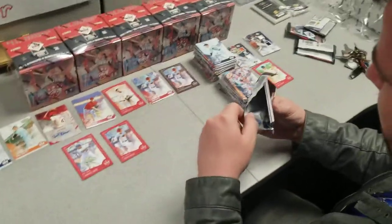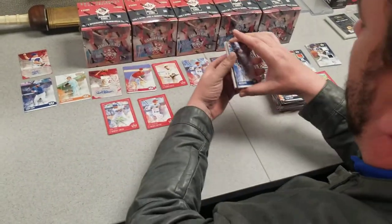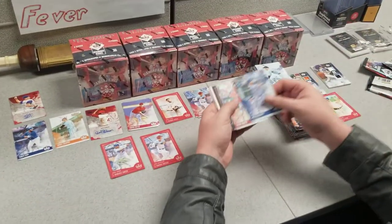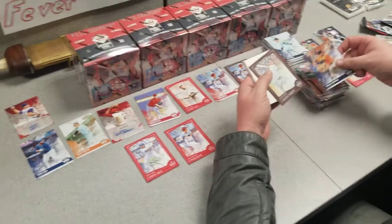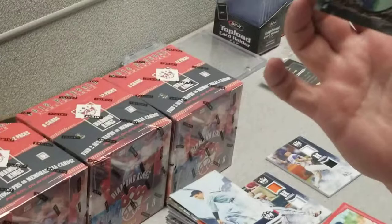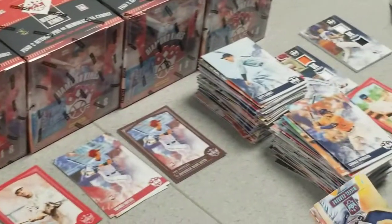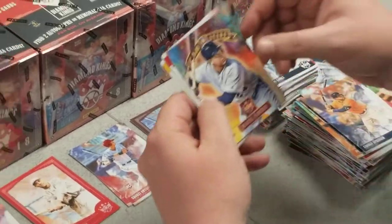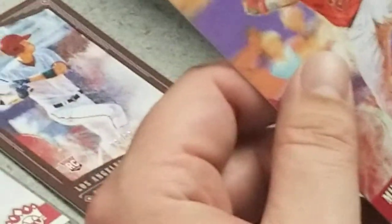Last pack of box 2. Mike Trout on the back, always nice. Josh Donaldson, another Victor Robles rookie. George Springer. Got a Roberto Clemente frame card here numbered to only 49, very nice. Miguel Cabrera. Paul DeJong, Lloyd Waner, Mike Trout.